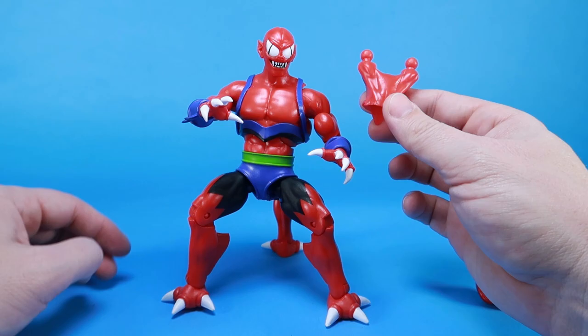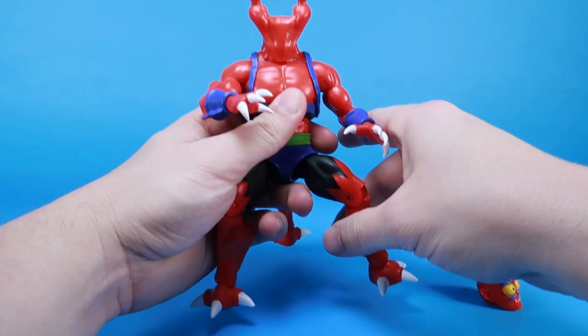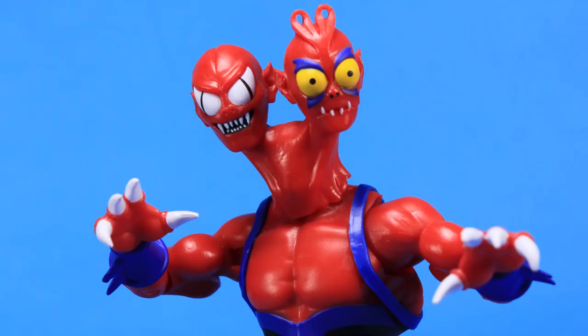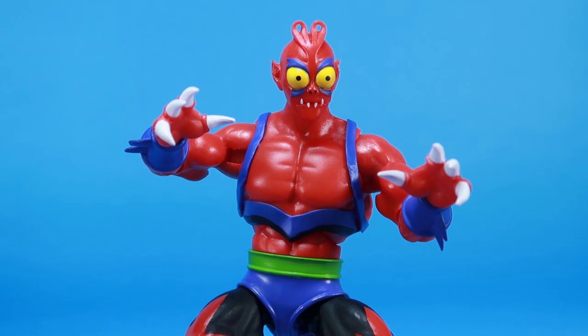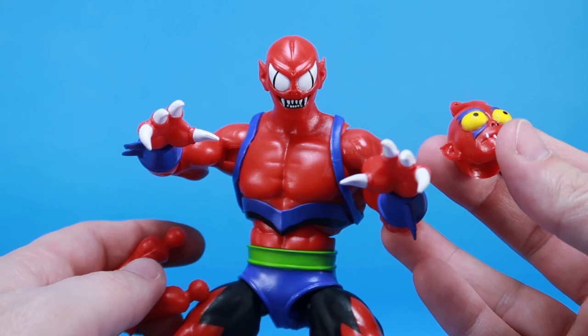You can take this extra neck piece, clip it onto the ball joint, and then clip each of the heads onto the ball joints on top of the neck — and boom, you've got yourself a two-headed Modulock. Maybe he stole Man-at-Arms' brain after all, or maybe you just want to display him to feel more like the vintage action figure. You've still got some fun mixing and matching options even though this guy doesn't have full interchangeability with his legs, arms, and torso like the vintage figure.